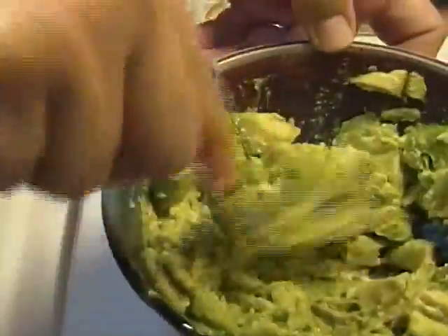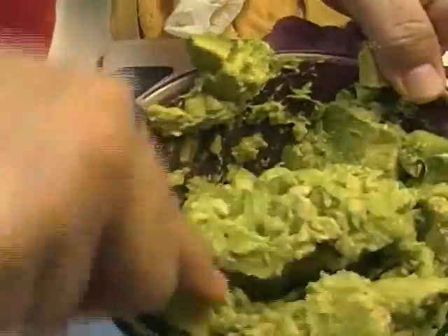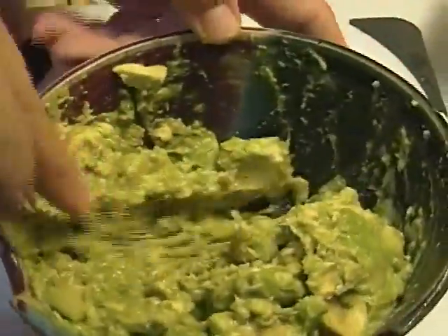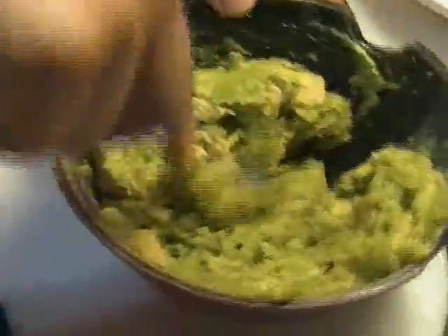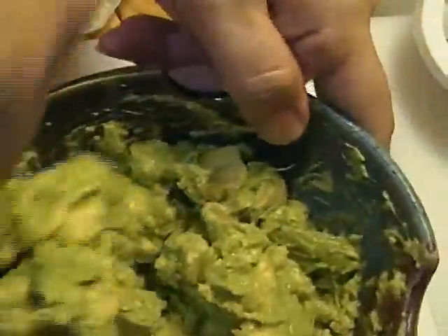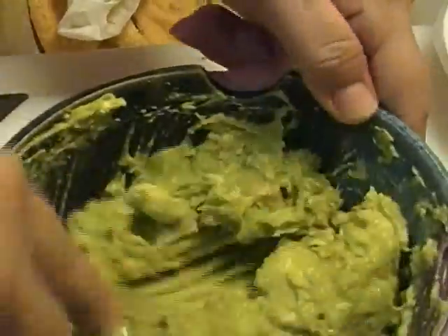But the one thing that I will tell you: guacamole never ever ever has mayonnaise in it. It never has Miracle Whip or salad dressing in it. In my world, that does not happen.